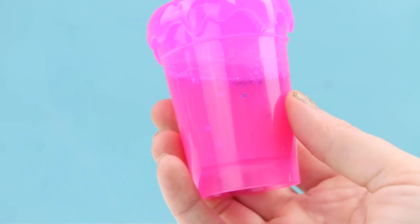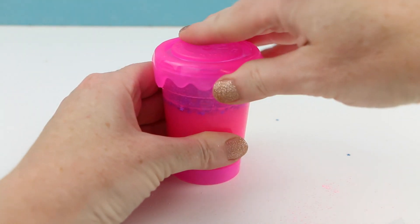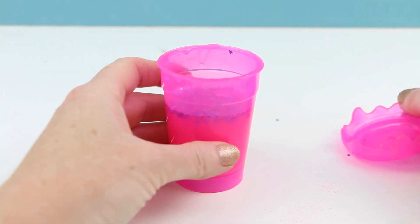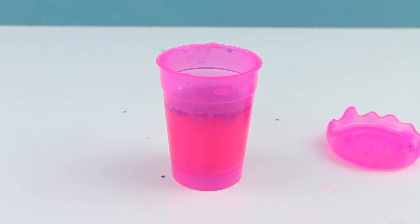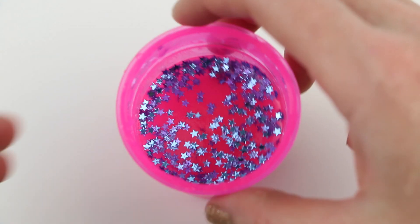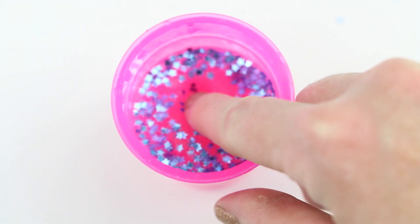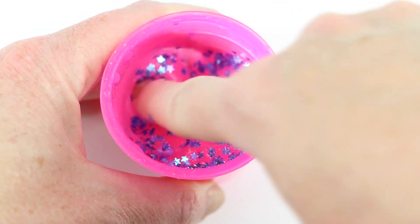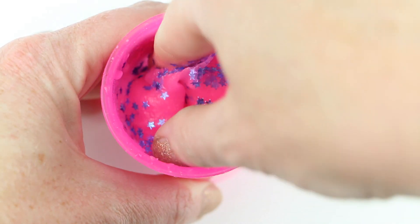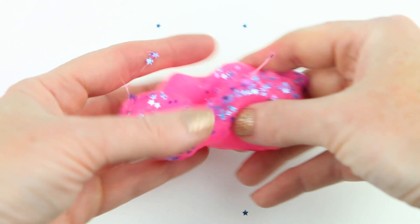Let me double check this to make sure it looks pretty mixed — yeah, it looks great. Now we just need to take the lid off because it needs to be exposed to air for the slime to set. We're going to sit this down on the table and let it rest for five minutes. It looks gorgeous! The glitter confetti is at the top, but when you take it out we're going to mix it all together so that the stars are all inside the slime.